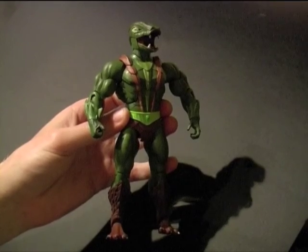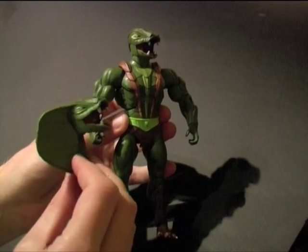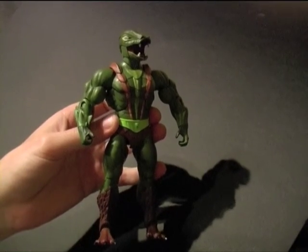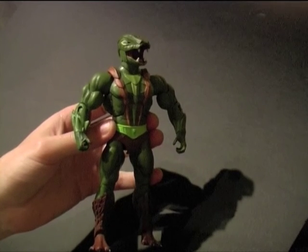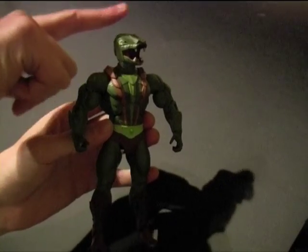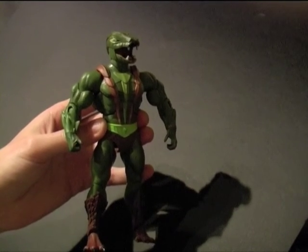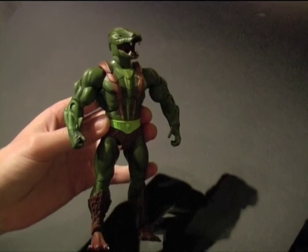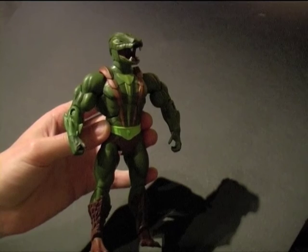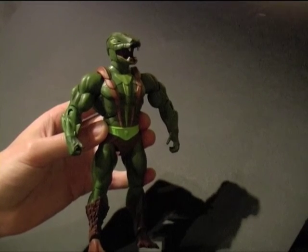So here is Khan out of packaging. Great looking figure, comes with this alternate flared hood head. Now if you're a kid of the 80s like me, you will remember that the Cobra Khan figure back in the day came with a feature where you filled his body with water, pushed down on his head and he squirted water from his mouth like a cobra spitting venom — hence the name Cobra Khan. So as a custom project I am going to try and produce an accessory which kind of imitates the venom spitting feature.